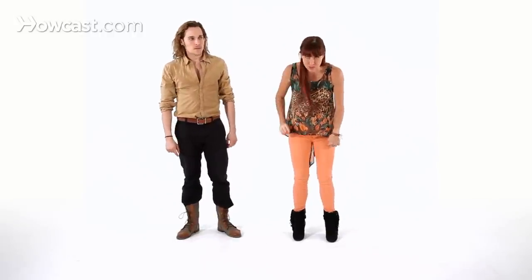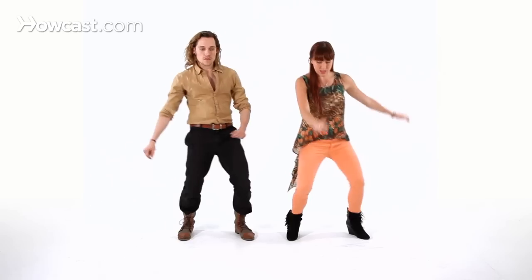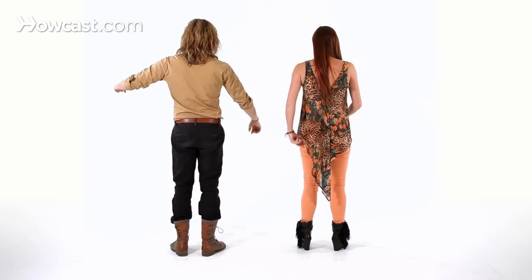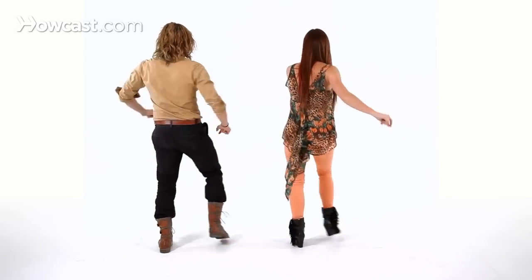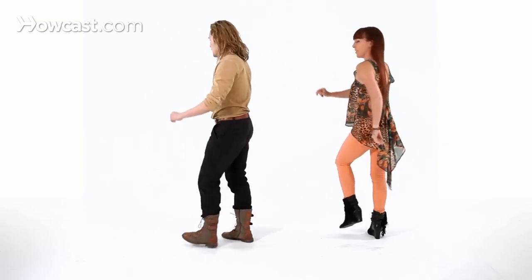Let's just stop there before we get to the back. Stepping again with the left: left, right, right, left, left, right, left, back. Let's face away so you can follow along with us. We're stepping with the left: left, right, right, left, left, swing, step, and okay?